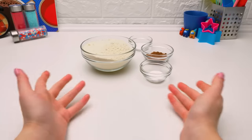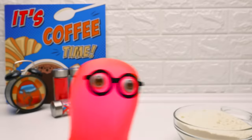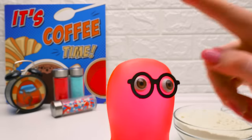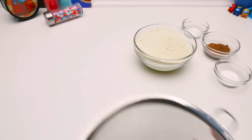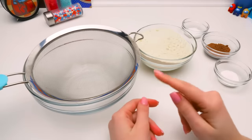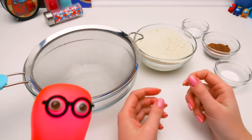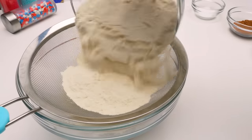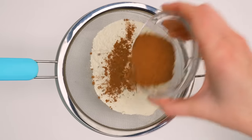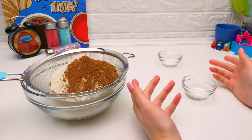Hi guys! Today we'll have a real cooking masterclass inspired by the Among Us game. Is it gonna be a cake? The coolest cake will be among us today! First, we need to bake the cake layers. Sammy, could you heat the oven up to 175 degrees Celsius? Always be careful with the hot oven, guys! In the meantime, we add flour and some cocoa powder. Guys, I really want to prank Sam today, so hush — don't give out my secret!